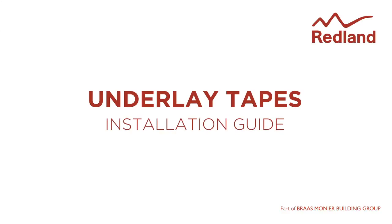Underlay Tapes: a range of tapes for sealing around roof penetrations and repairing damage to roofing underlay.